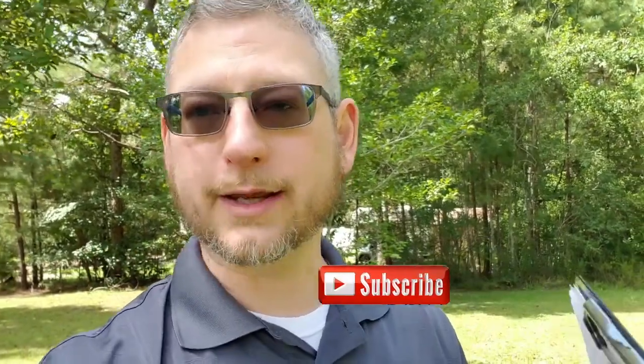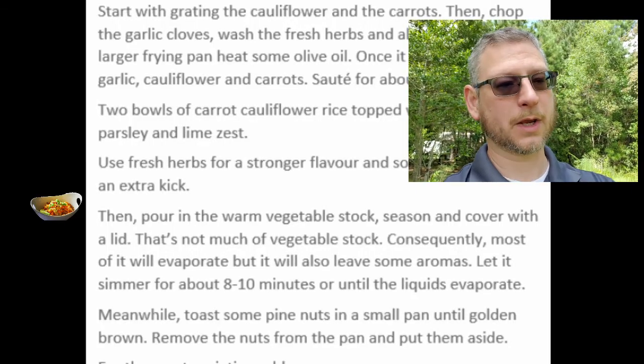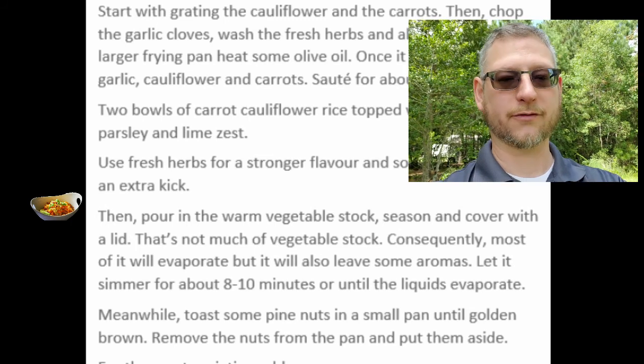This is going to work in two different ways. The carrots and cauliflower are going to need to be softened up by the frying, and that's going to do a lot there. Your garlic in the oil is really going to flavor that oil — garlic has a lot of oils it wants to put out, get it frying, and they just come right out into the oil. Now you've got garlic flavor all in the oil. You might even do the garlic before you put everything else in, but that's not the way this recipe reads. Then, after sautéing for about three to five minutes, pour in the warm vegetable stock, season, and cover with a lid.